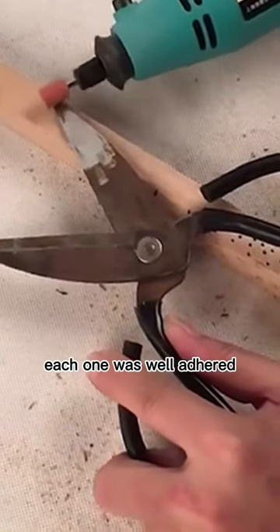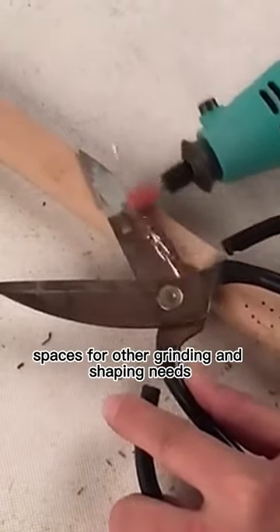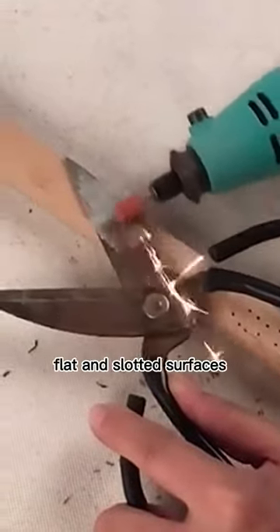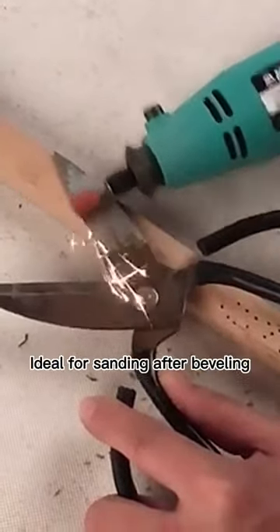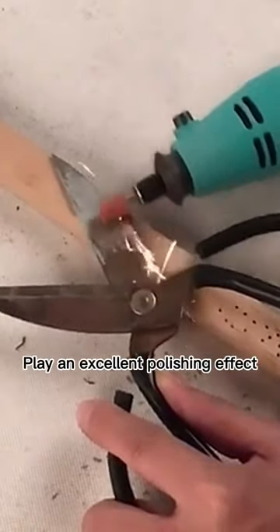The bullet cylinder shape grinding bits fit into tight spaces for grinding and shaping needs such as curved, flat, and slotted surfaces. Ideal for sanding after beveling holes in metal and wood.